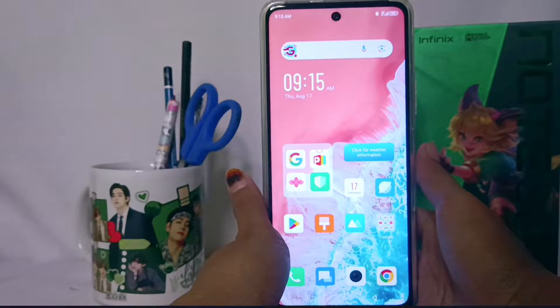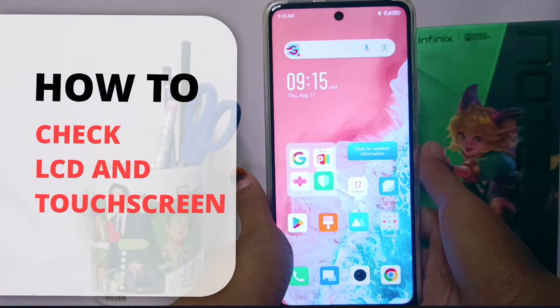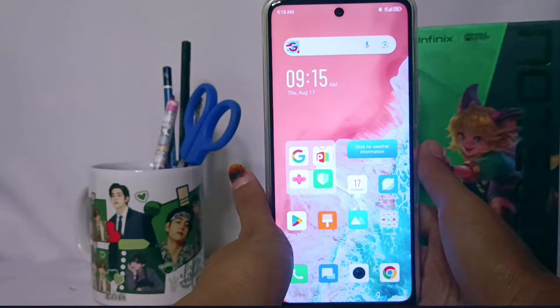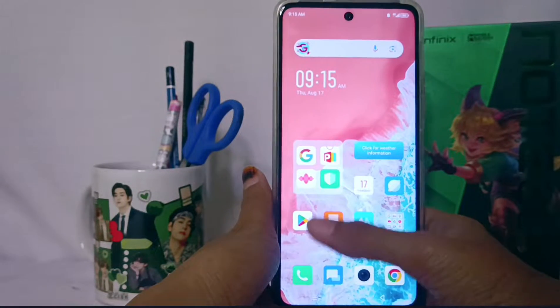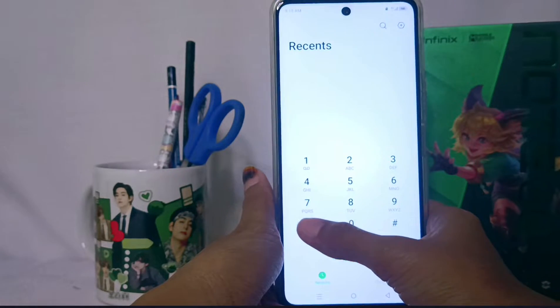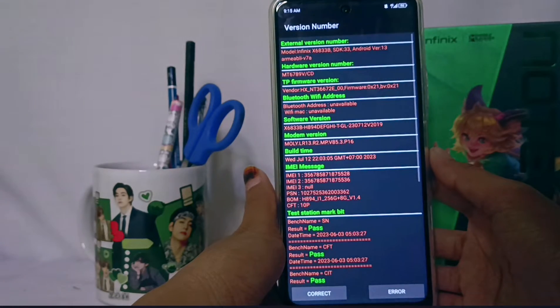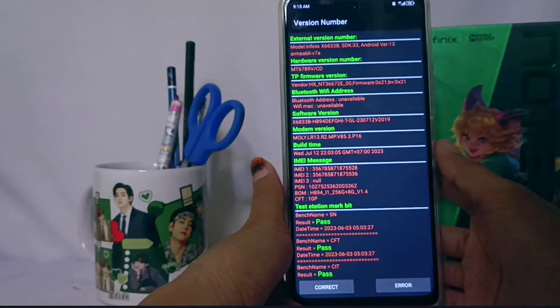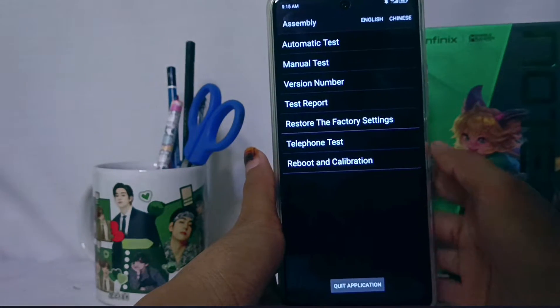Hello everyone. This is a tutorial on how to check the LCD and touch screen on an Infinix Note 30 and FC device. First, go to the call application and type this code. Then choose the correct option at the bottom and select manual test.